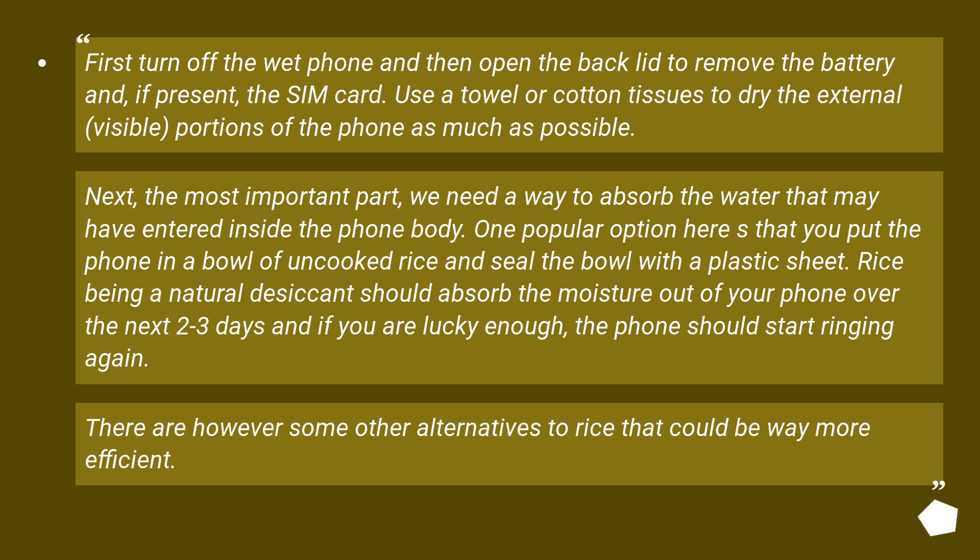Next, the most important part: we need a way to absorb the water that may have entered inside the phone body. One popular option is to put the phone in a bowl of uncooked rice and seal the bowl with a plastic sheet. Rice, being a natural desiccant, should absorb the moisture over the next two to three days, and if you are lucky enough, the phone should start working again. There are, however, some other alternatives to rice that could be way more efficient.